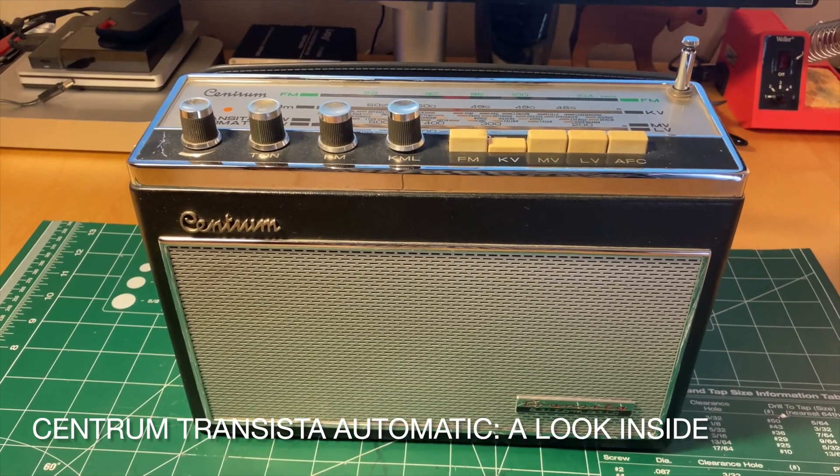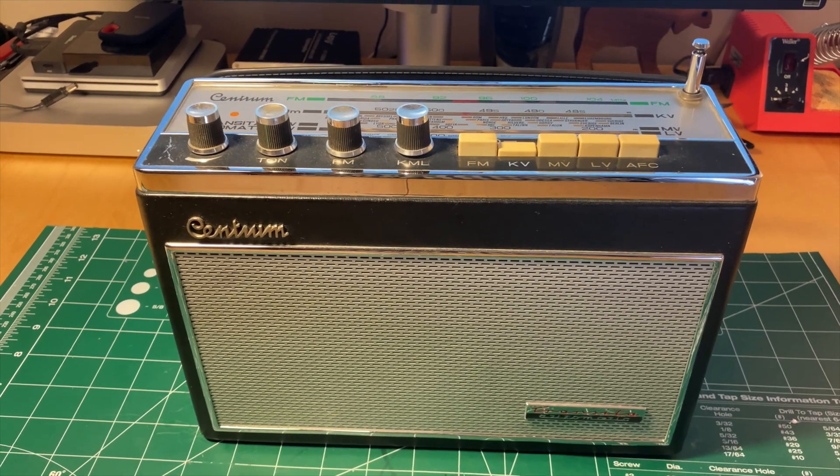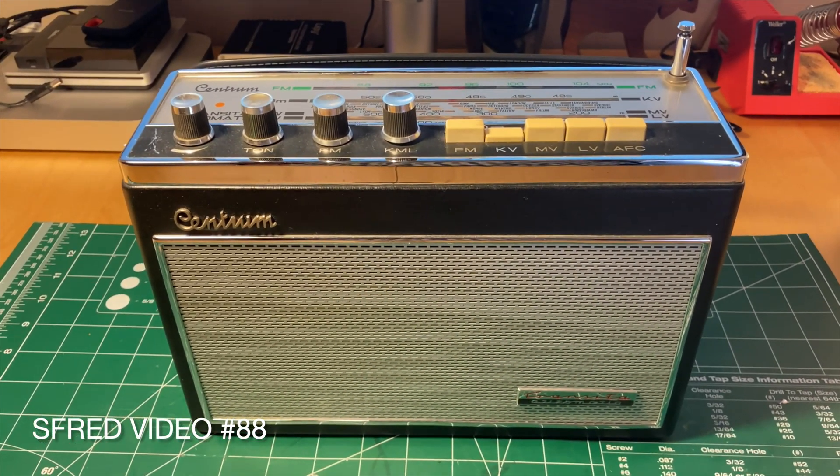Apologies for the handheld shots, but this is going to be a little bit different video today, and this is a rather large device.